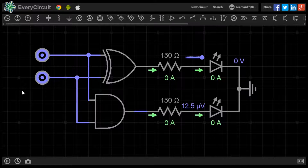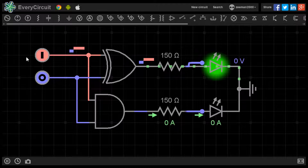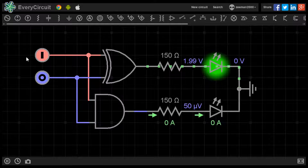Now we will set A to 1 and B to 0. Our second calculation is 1 plus 0. The LED on the sum output is lit. 1 plus 0 equals 0, 1.